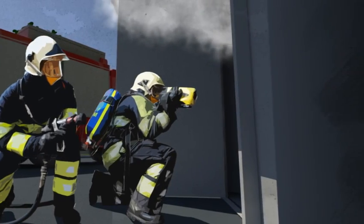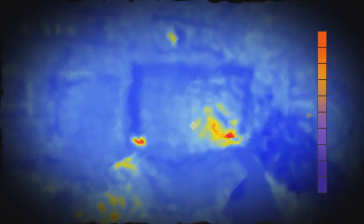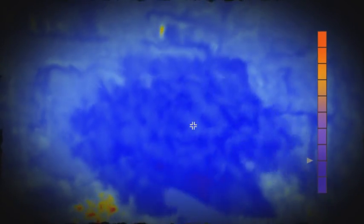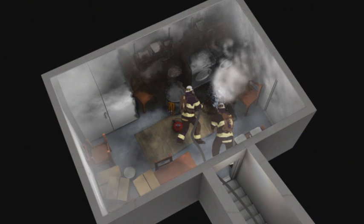The room is now a much safer environment for firefighters to enter. Using a thermal imaging camera, any possible remaining hotspots can be identified. Only a small quantity of water or foam will be required to extinguish these completely.